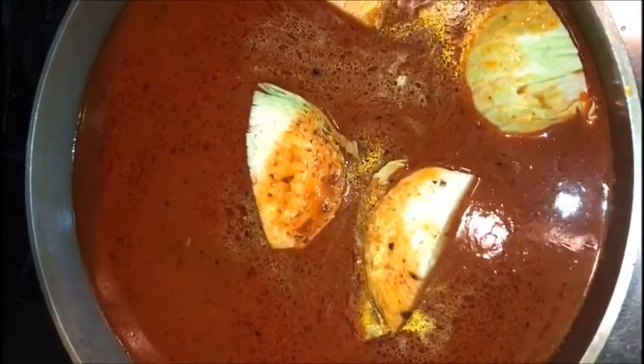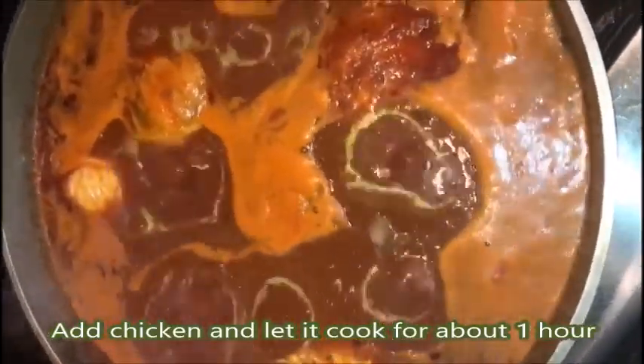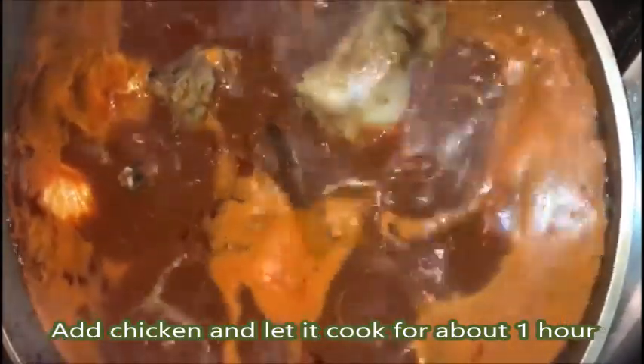So now we're going to let it boil for maybe 15 minutes. Our kitchen — it's been boiling for 30 minutes now. Now I'm just going to add my chicken in there so it can cook more. Then I'm going to leave it for another hour.